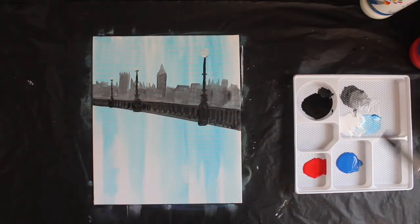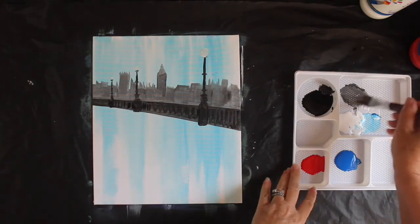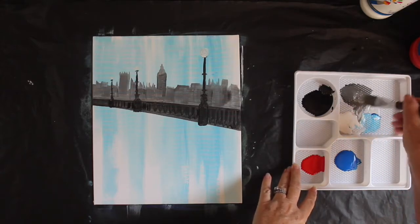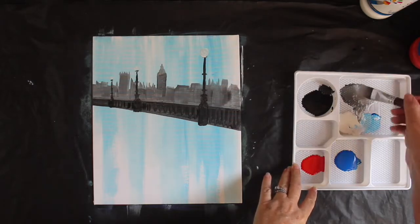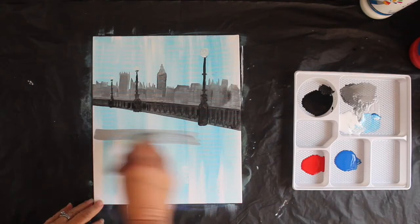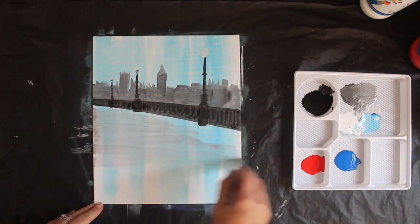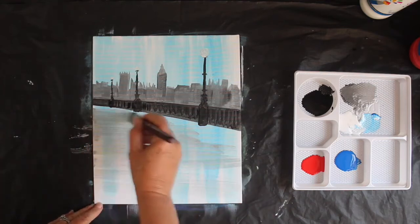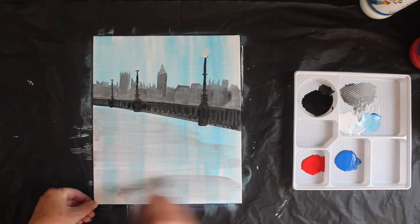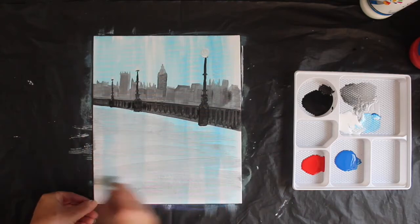Now I'm going to take the big brush again and I want a watery grey to go across the base here. The grey that I've got blended already, I'm going to add a lot of water to it, maybe a bit of white — I don't want it to be too dark. Lots of water — very watery grey. I'm going to take that watery grey and spread it from left to right across the canvas. More towards the base here — it's pretty watery and you can see those blue stripes underneath it.